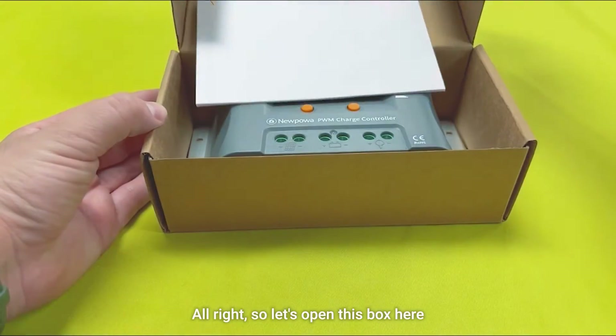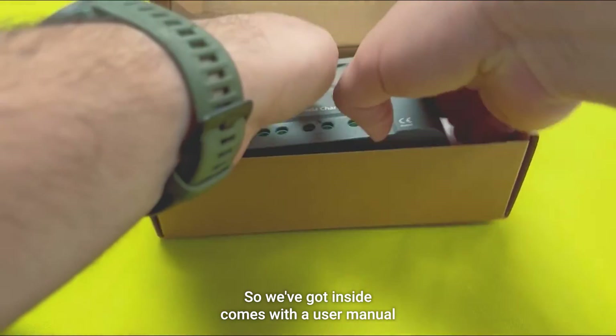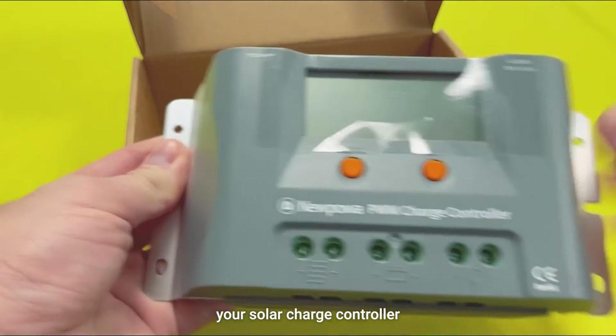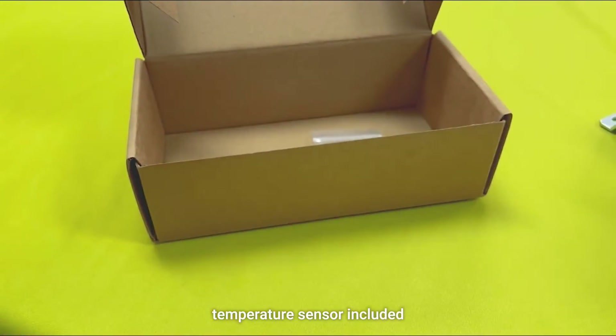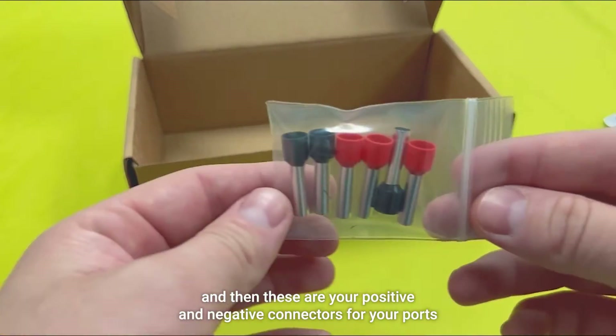Let's open this box here and see what we got inside. It comes with a user manual, your solar charge controller, a temperature sensor included, and then these are your positive and negative connectors for your ports.